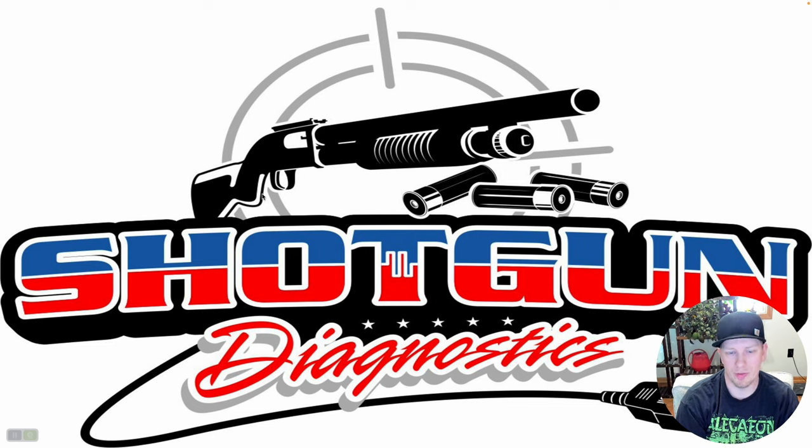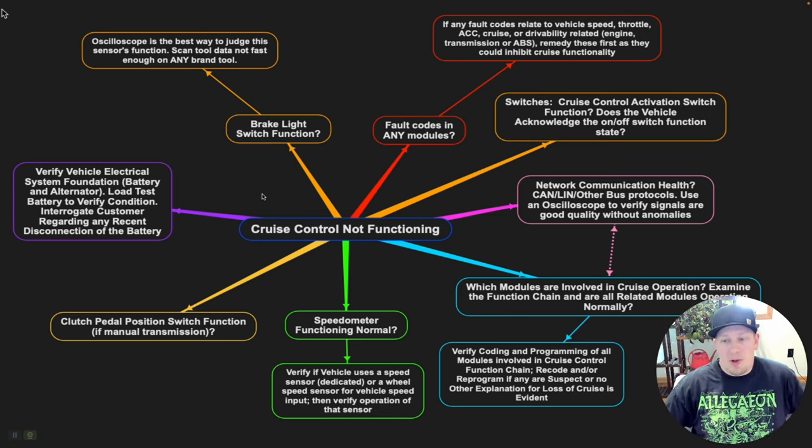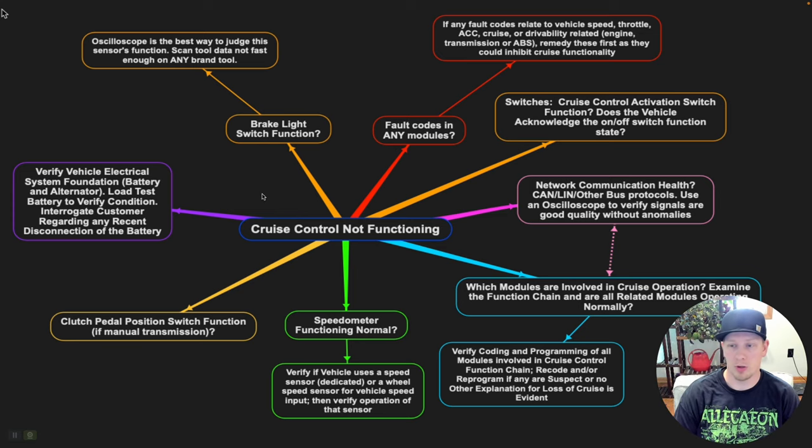We scanned the vehicle and didn't find any codes. So where do we go from this point? We're trying to figure out what makes the most sense as far as the next step in the diagnostic process. What I like to do is sketch out an overall tree of possibilities — why would cruise control potentially not be functioning? What are the different things that could be broken with the car causing this issue? We want to make a conceptual chart to help us wrap our head around what to check next.